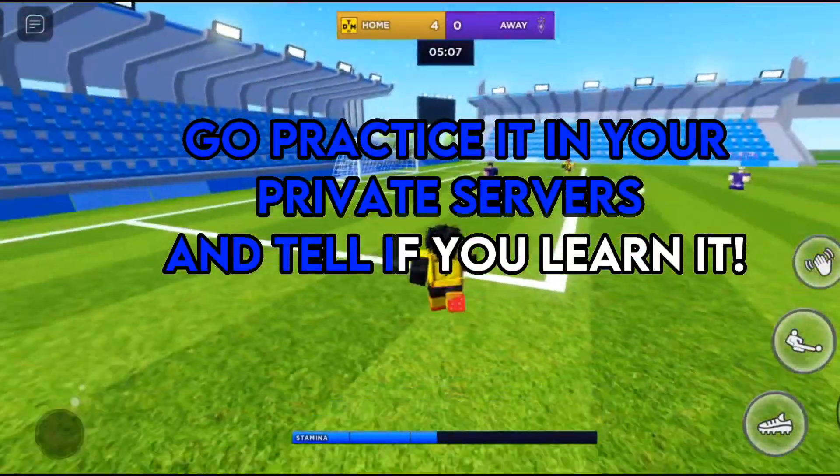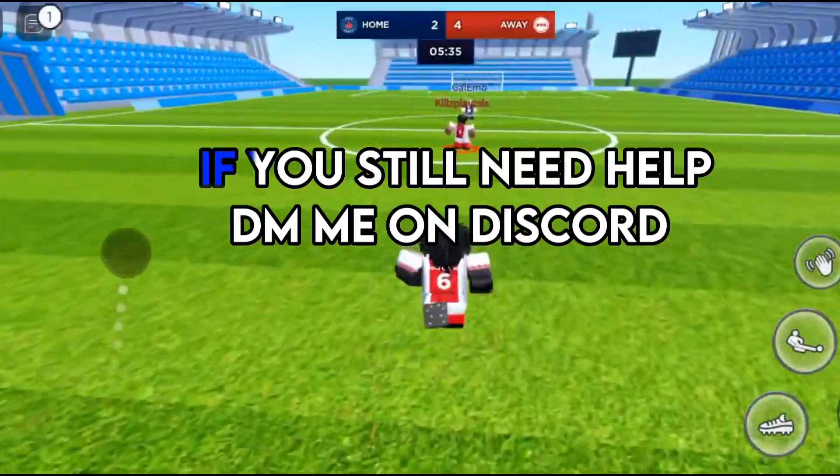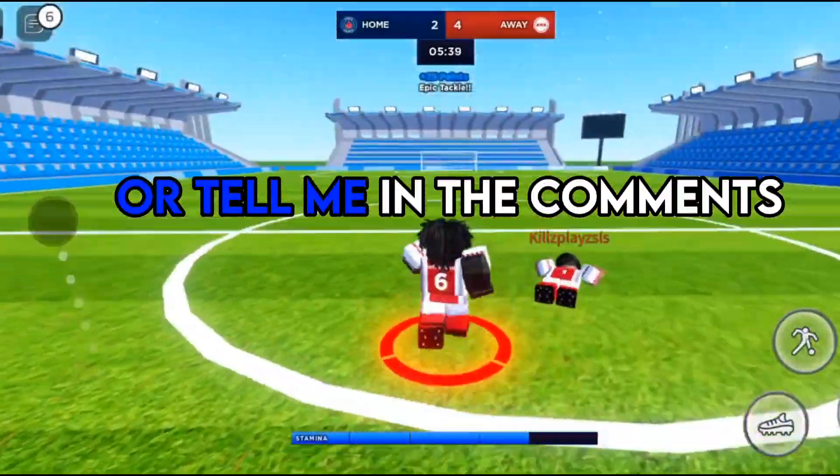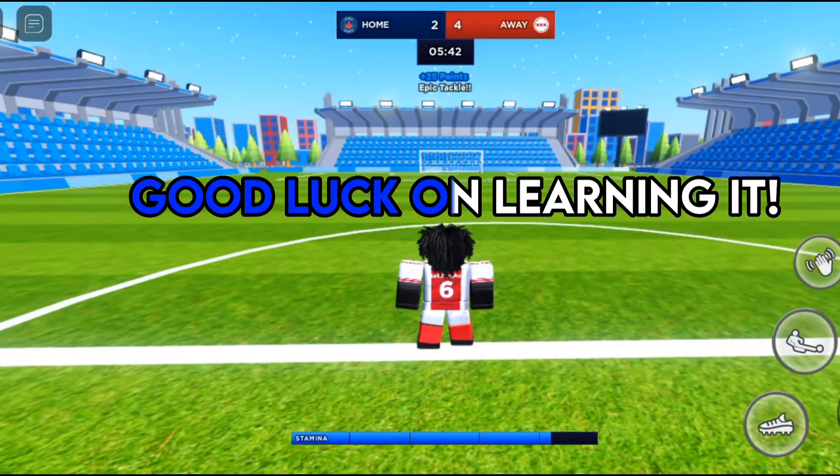Go practice it in your private servers and tell me if you learn it. If you still need help, message me on Discord or tell me in the comments. Good luck on learning it.